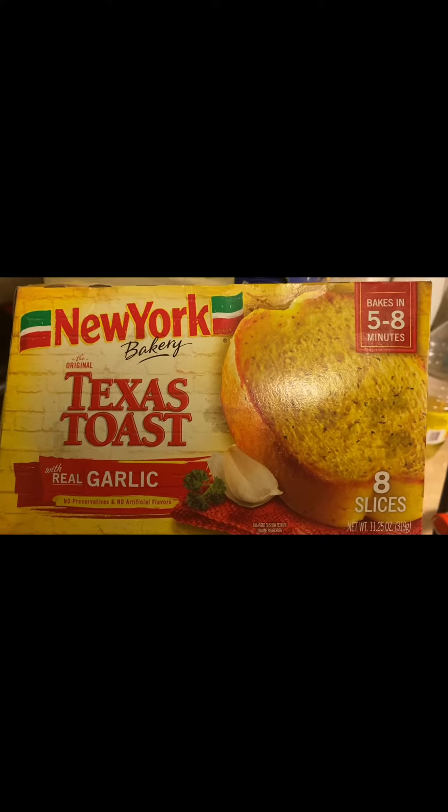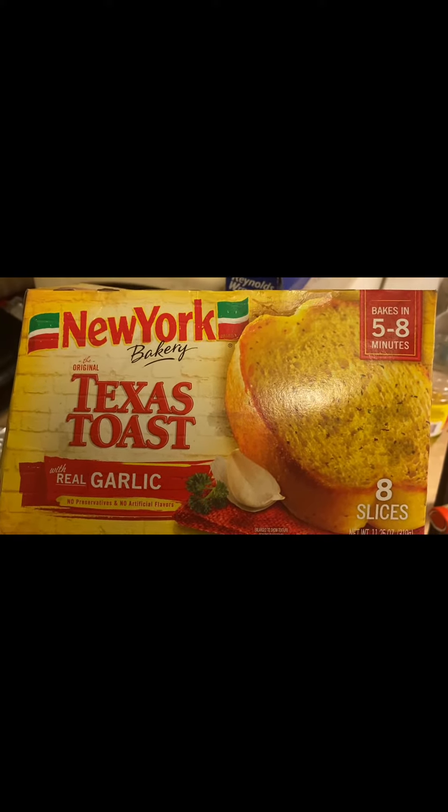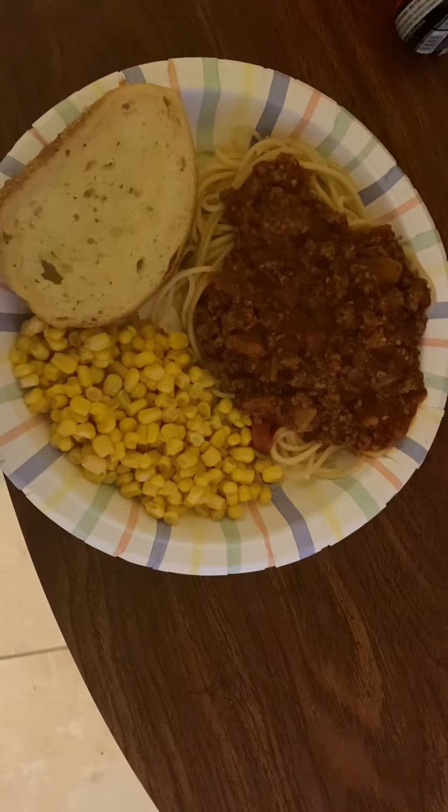The final thing is the garlic bread. I have two pieces left and I'm heating them up at 425 degrees for five minutes. That's what it looks like in the pan.